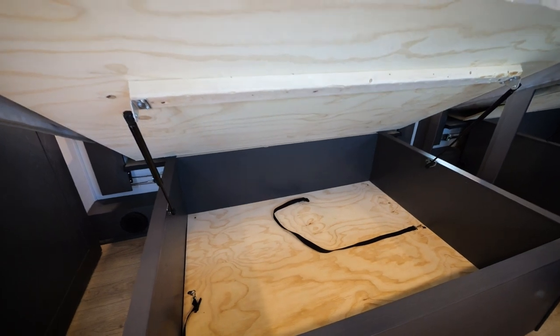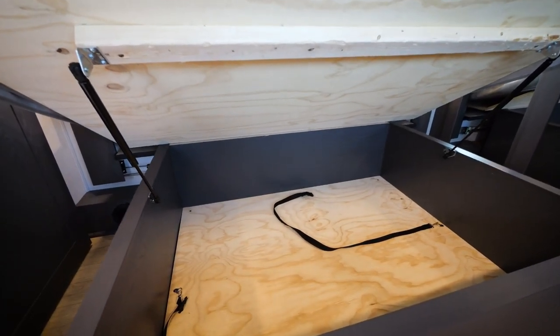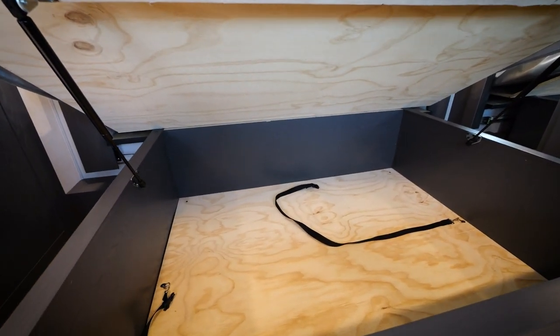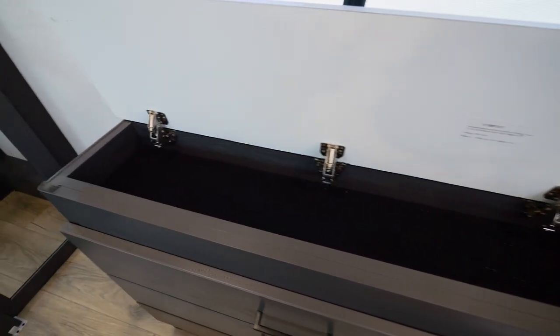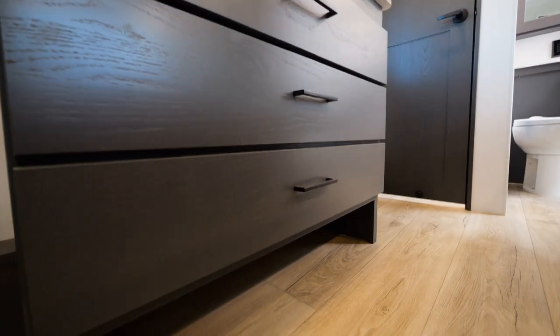Let's talk about the massive amount of storage throughout this Valor. What you'll find is underneath-the-bed storage, a flip-up dresser for extra storage up top, as well as shoe storage underneath the dresser.